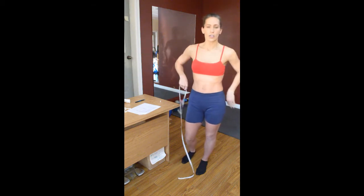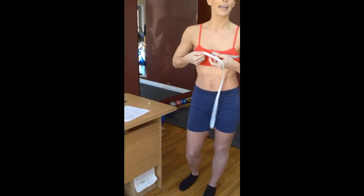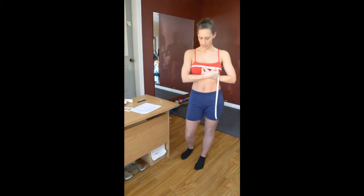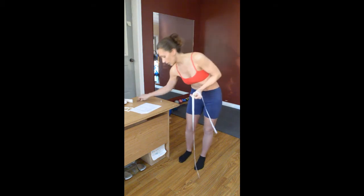Now with the chest, you're going to just wrap it around and bring it up to where the nipples are — for girls and boys. With women, you want to make sure you're wearing a bra because your measurements might be falsified. You're going to take where it arrives and just look at the number, and inscribe it.